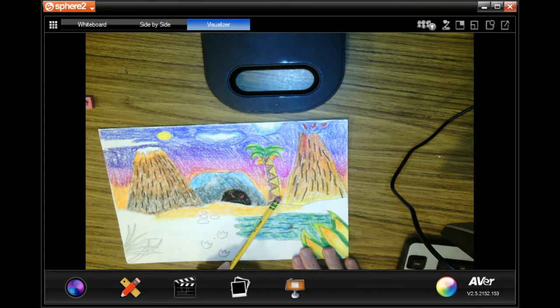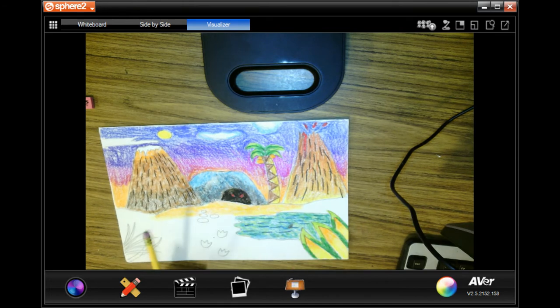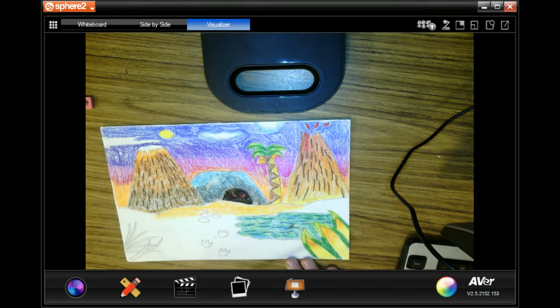I colored in my palm tree. This side I did brown, and then this side I did gold, and then I put the leaves in and colored the coconuts. I started to do the plants here.